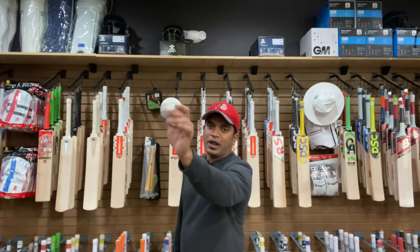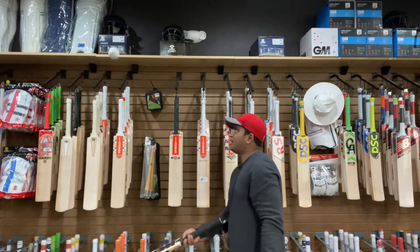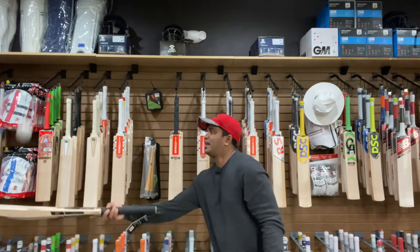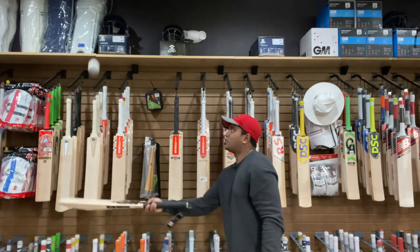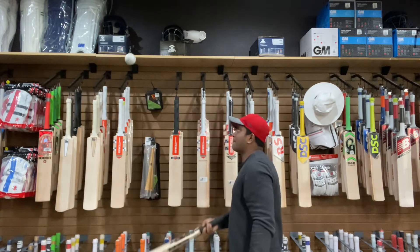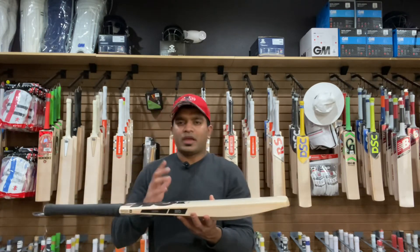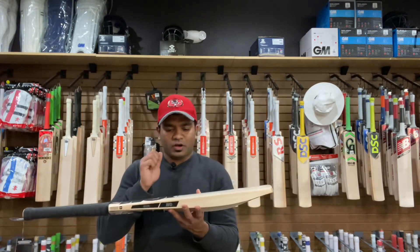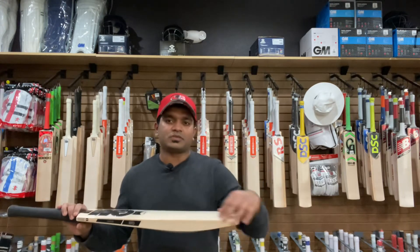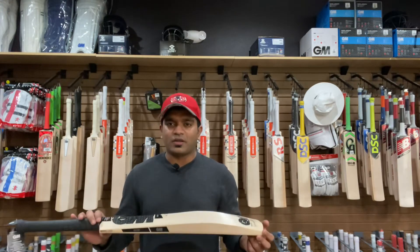This is a brand new cricket ball. You can see that it's pinging like crazy on this — just out of the box, not knocked in, nothing done. It will require some knocking in, definitely, because it is still raw at the bottom part and at the edges as well. But as you saw, the ping is really great on this one.